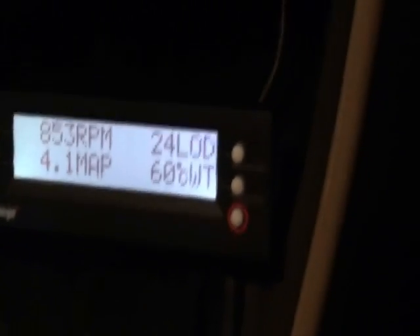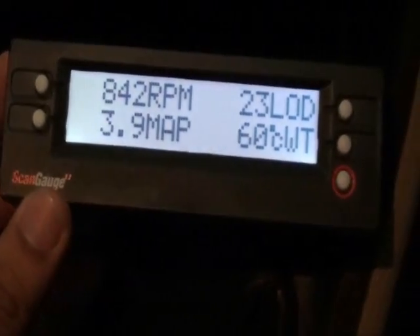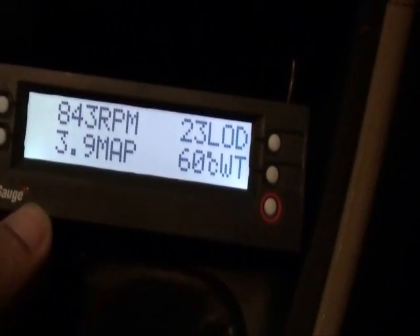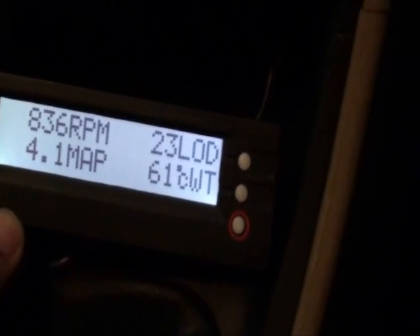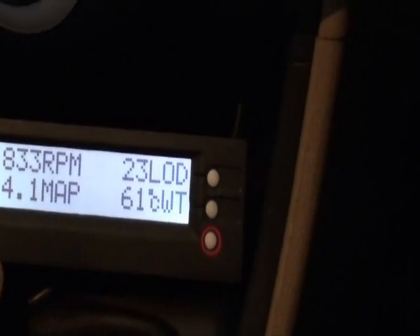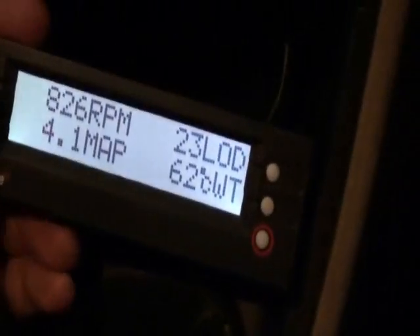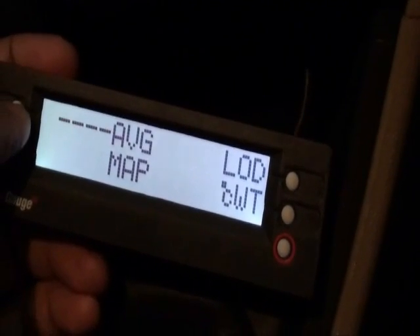Basically what I'm trying to show here is this scan gauge that I got — I didn't make it myself, it's available commercially. I just connected it to my car and it shows all the values perfectly. It also has many other menus available, such as the throttle position sensor and the coolant temperature.